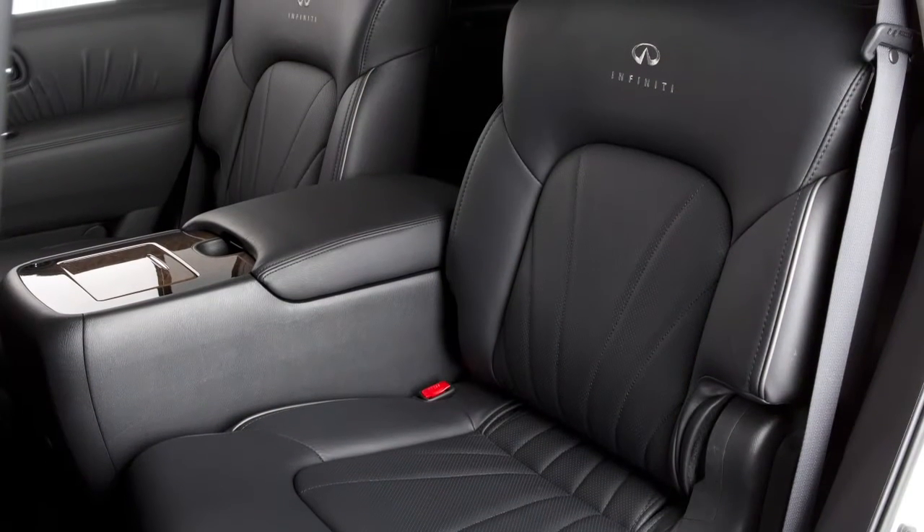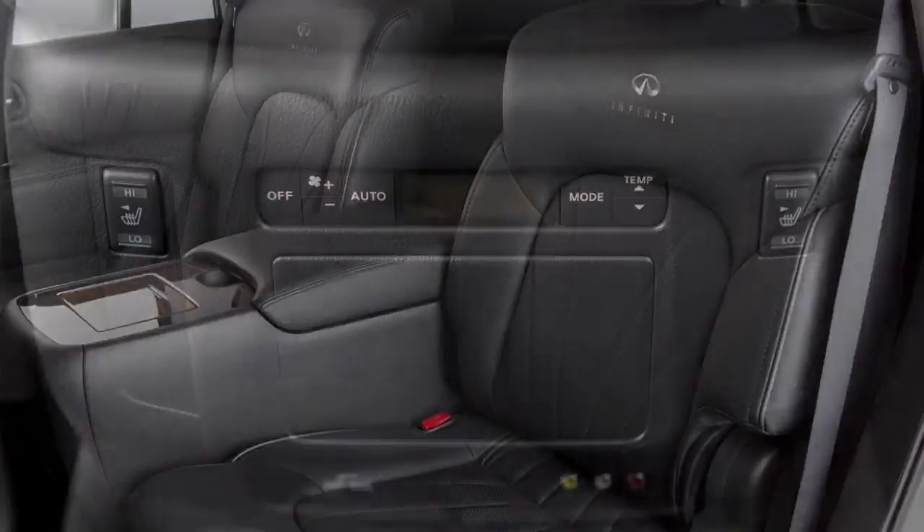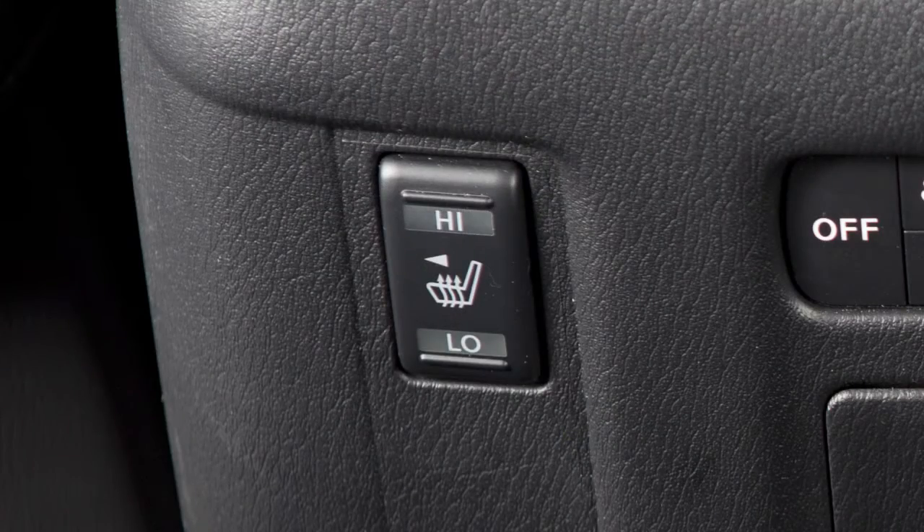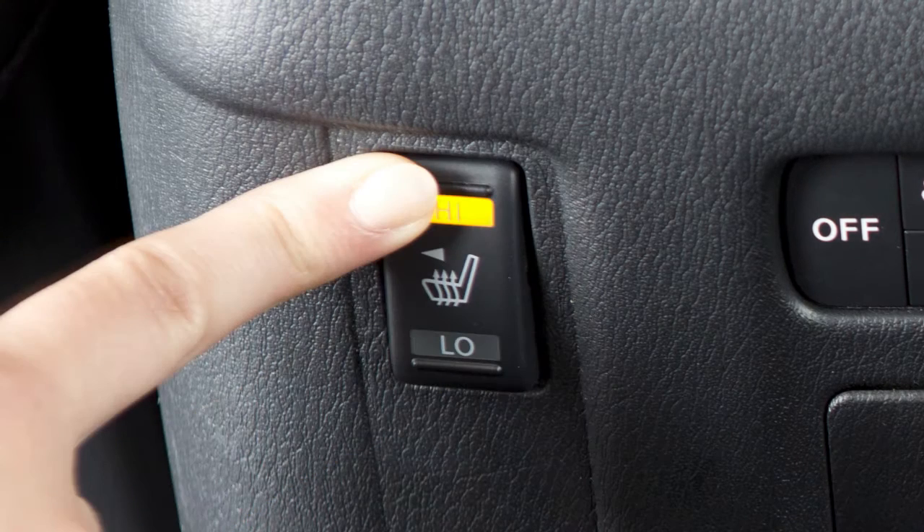The second-row seats may be equipped with independent heated seat controls located on the back of the front center console. Push the switch to the low or high position to warm the seat. The indicator light on the switch illuminates when the heated seat is activated.